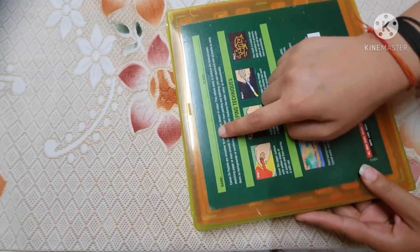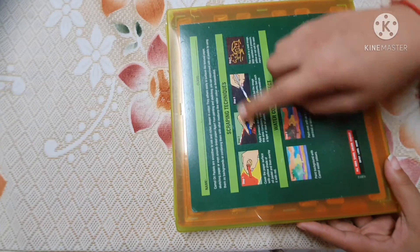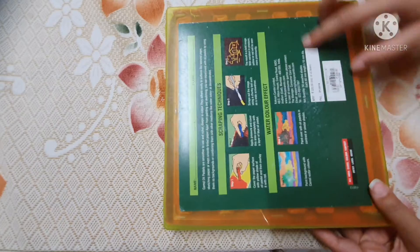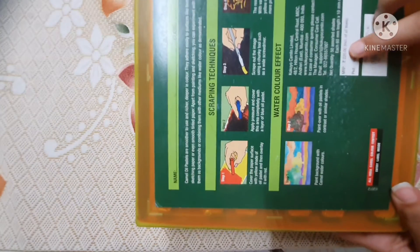Here you can write your name and class. These are some scrapping techniques and these are watercolor effect techniques. The price of this color is 220 rupees.